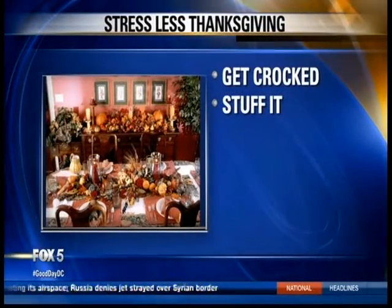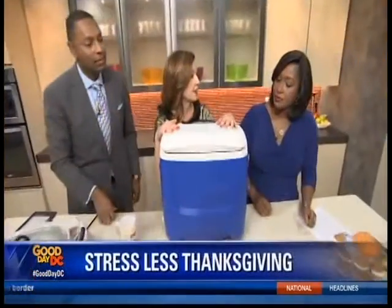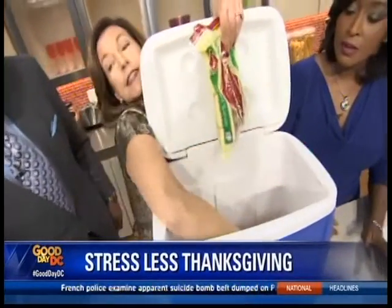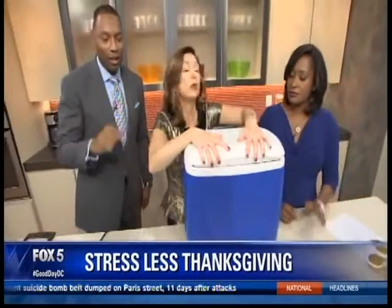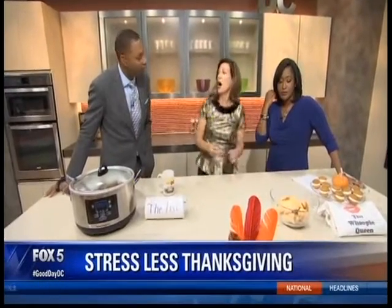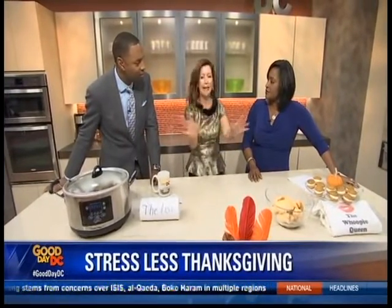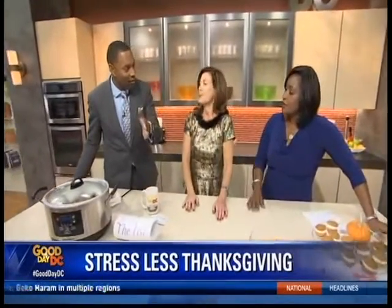Your fridge is already stuffed, so what we're going to do is utilize some things around the house. I like a cooler — you can put in nuts, apples, casseroles that need to stay warm. Put everything in the cooler and give yourself more room for your turkey. I also fill my washer with ice and put wine in there — and it drains! What a good idea.